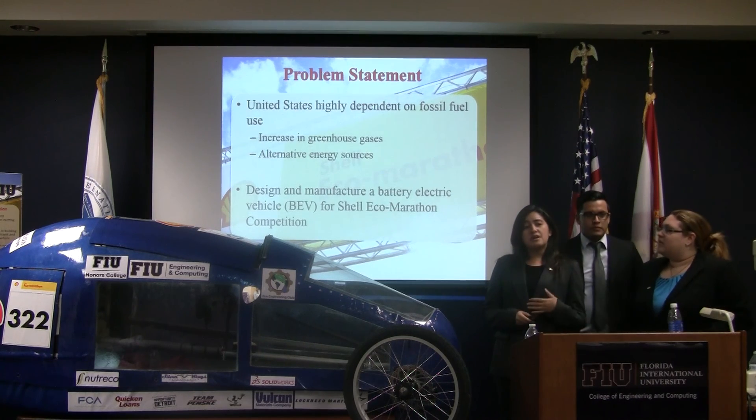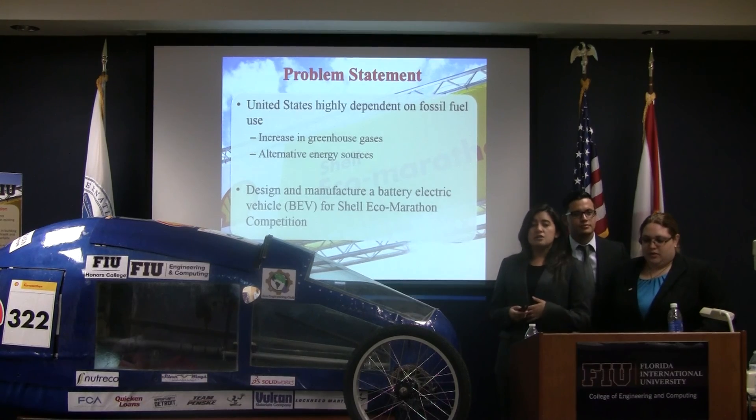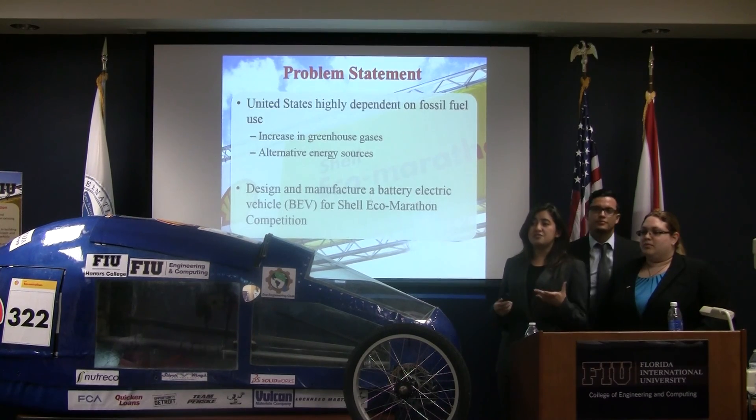In the United States, we have a big issue with greenhouse gas emissions because of all the cars on the roads, so Shell created this competition to bring awareness of the problem and to get students motivated to create a vehicle that's more energy efficient.